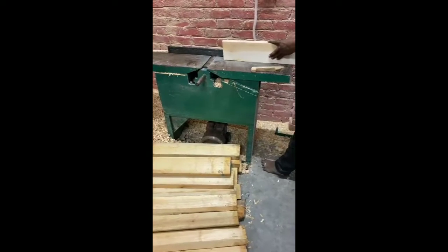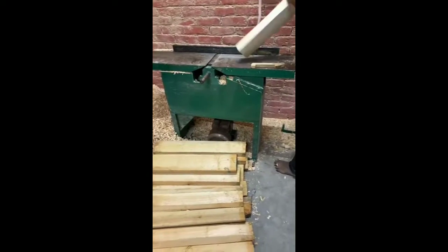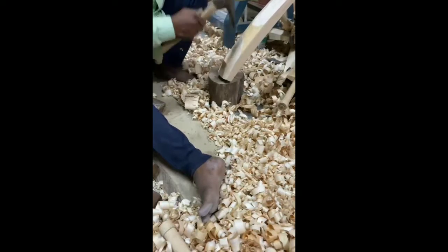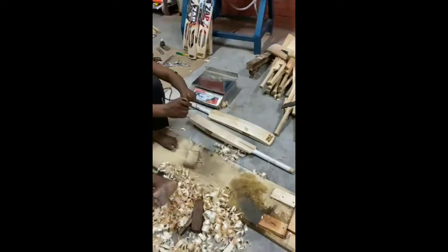Then you put the handle and paste the handle, and you leave it for 24 hours. After that, you can see the shape of the back — the profile is made. The shape goes from mid to low, forming the shape of the spine.